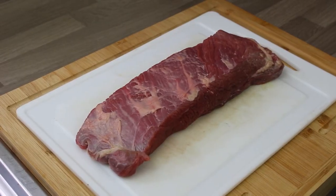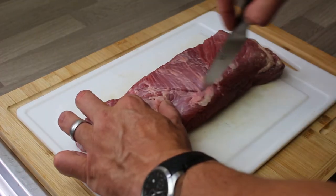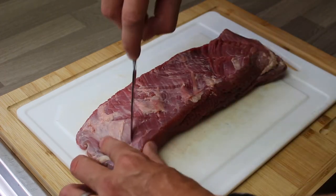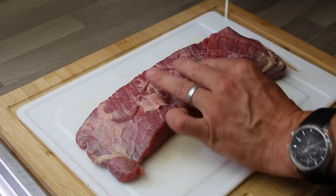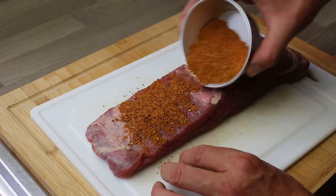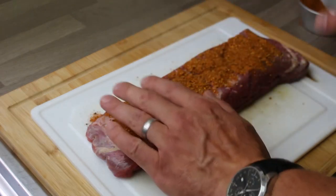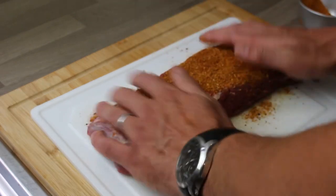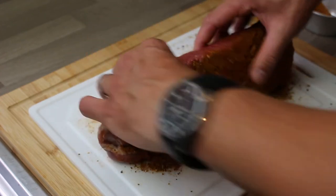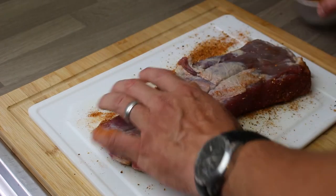That is a piece of brisket unwrapped. When you buy it from a butcher's it's usually going to be wrapped up. Once it's unwrapped, you score the meat — scoring is simply cutting through a thin layer on the top in a criss-cross pattern. Now I rub the spice mix all over it. Any spice mix you want at this point works, as long as it's got some sugar and some sort of spice like peppercorns — you can really mix and match.